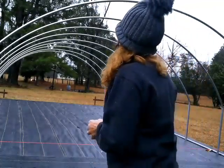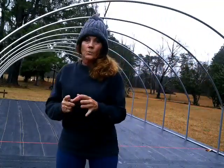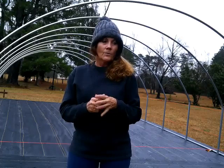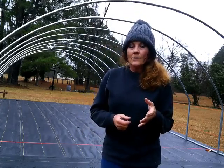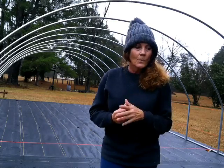I believe the next step is to install the purlins, which have to be laid out so we can figure out exactly where they go. When you get your greenhouse from Grower Solutions it comes with a manual — I noticed last night they're all sold out but they'll be getting more in.